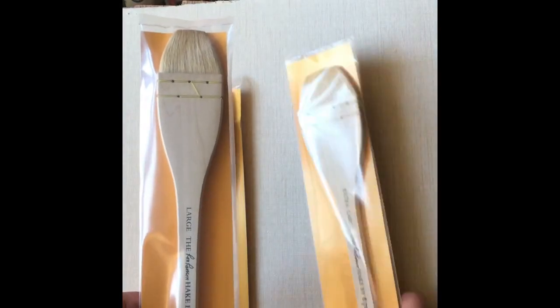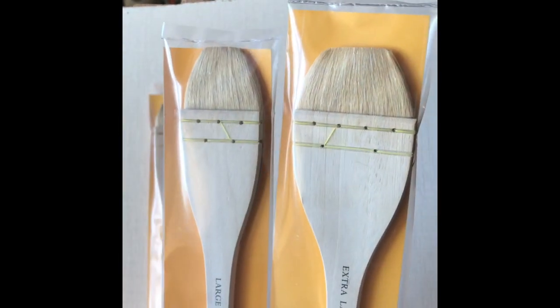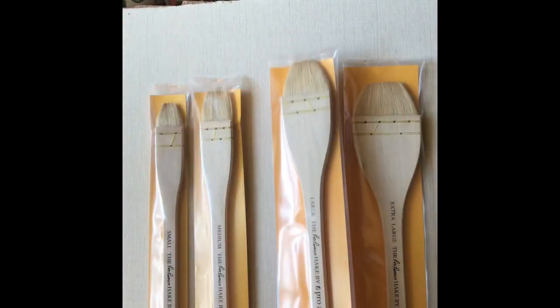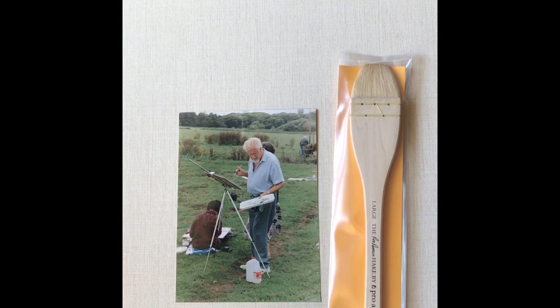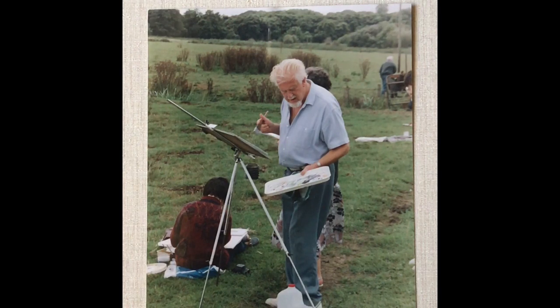This is a large Ron Ranson hake and this is the extra-large — you can see the difference. Ron Ranson introduced the hake brush into mainstream painting and was such a wonderful loose painter. Here he is in a photograph from my collection. He used the large hake; that was his favorite. I think slightly later in his career he began to use the medium hake too, as far as I know. This photograph is one that came with an original painting of Ron's that I'm lucky enough to own, and I'll be using it in a minute to demonstrate how Ron used the hake to create beautiful, clean and clear transparent marks in his watercolour paintings.